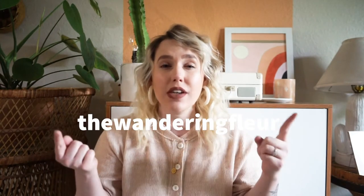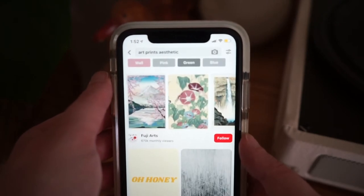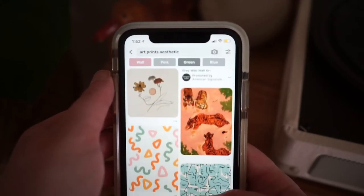The very first step before I even want to start painting is I need to figure out where I get my inspo from, and that is from Pinterest. I'll go ahead and leave my Pinterest down below for you guys. Currently my home is very minimal and has more of a bohemian feel, so in Pinterest I like to type in wall decor art or abstract art.